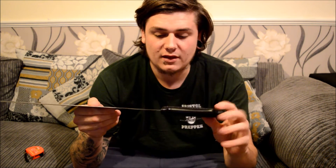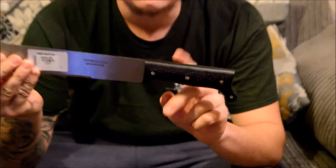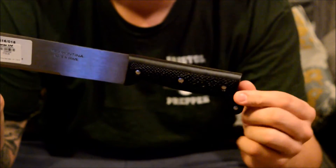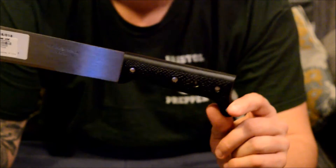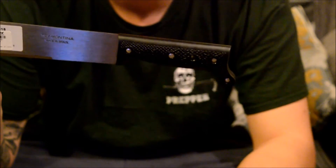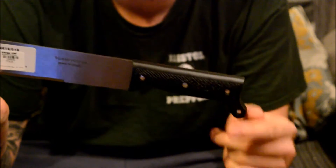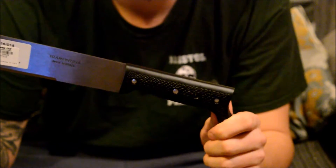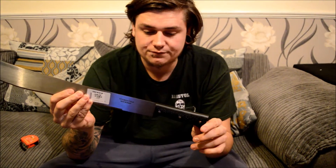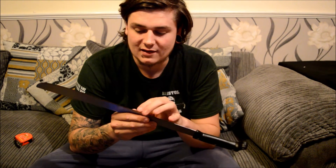It comes with a polymer handle — polymer is basically a good plastic. I chose the polymer handle over the wood handle because of the conditions I live in. In the UK it rains a lot, so I wanted a handle that wouldn't swell up like wood would. Plastic won't soak up any moisture or water, so I wouldn't have to maintain it or replace it.